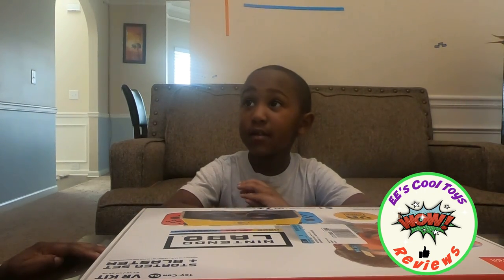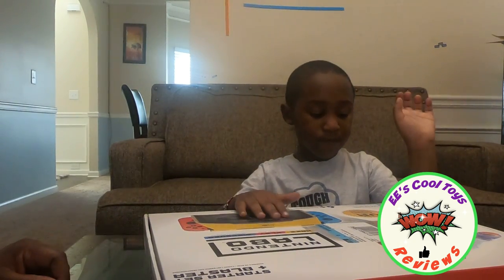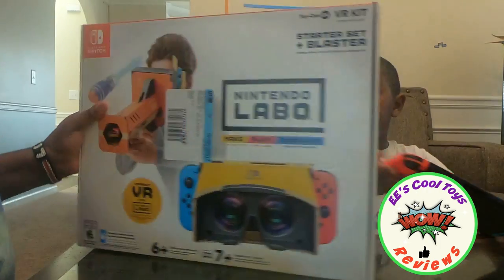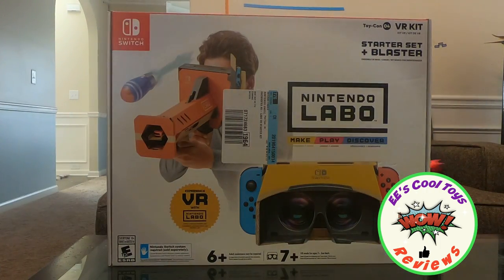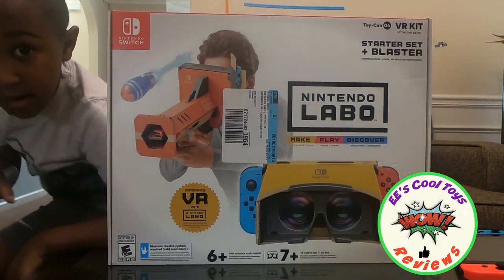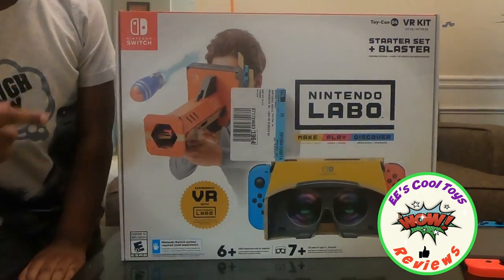This is a toy electronic. After you're done building the Nintendo VR Kit, just add your Nintendo. It's called the Nintendo Labo VR Kit and I'm going to tell the kids where to buy it if they want it — Best Buy.